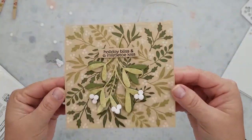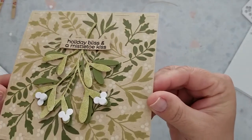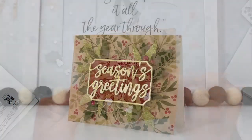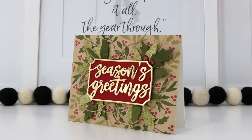Here's our finished card. That glitter paper really does give a nice sparkle — you can't really tell in the video but it does have a nice sparkle to it. In the comments let me know: do you prefer the white berries or the red berries? I'm loving the white berries.